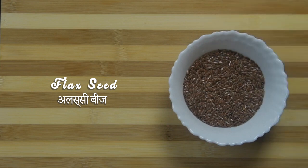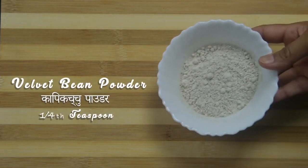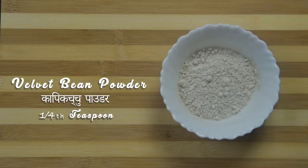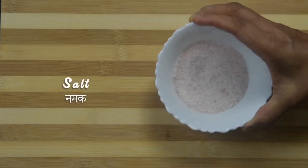Ingredients to make flax drink: 1 tablespoon of flax seeds, 1 teaspoon of spice powder, 1/4 teaspoon velvet bean powder or karpikachu powder, 1 cup curds, salt to taste.